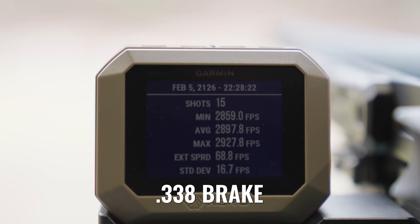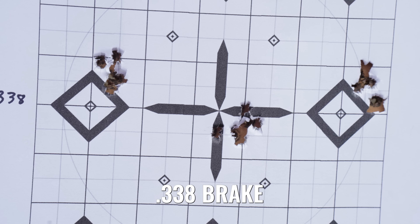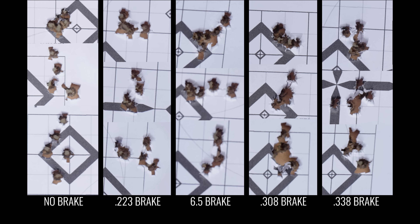The last one we threw on was the .338. Once again, the groups actually tighten up pretty well — probably averaging right around three quarters of an MOA with this factory ammo. Shooting all these groups is probably going to average out to right around the same, say three quarters or one MOA, which is what I'd expect given the numbers we were seeing with this ammo.